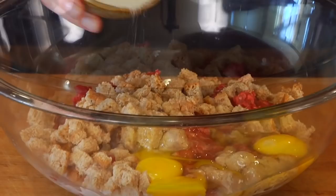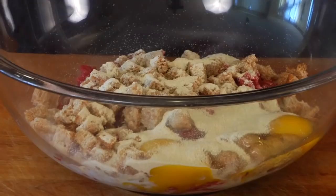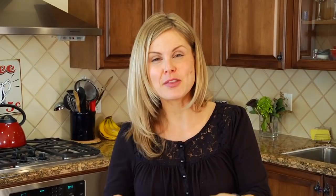A tablespoon of garlic powder, half a teaspoon of dried sage, and then I have a half a cup of fresh chopped parsley. You could use dried parsley here, but I find that the fresh parsley has a clean fresh flavor that you're not going to get from the dried. Then a tablespoon of kosher salt and some fresh black pepper.